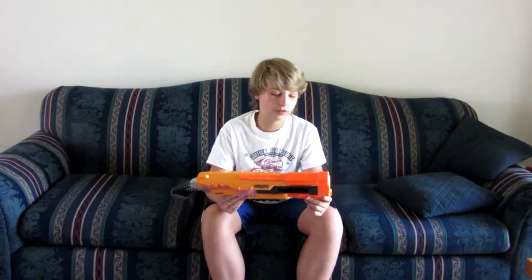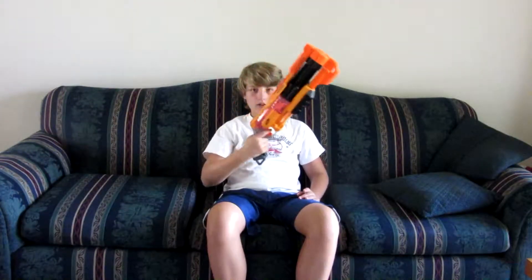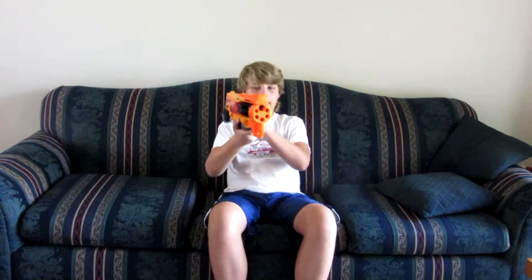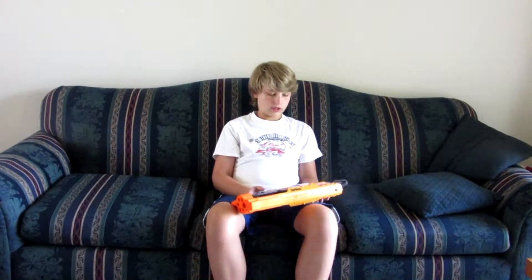Another thing, just a note, is that this blaster looks different than in the pictures. I thought it was going to be longer, slimmer — just overall the feel is different. It's actually kind of fun to use as a pistol. You always see that angle that makes it look way longer and skinnier.